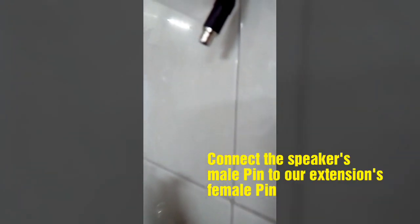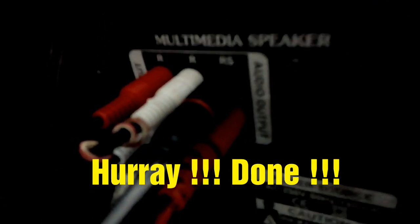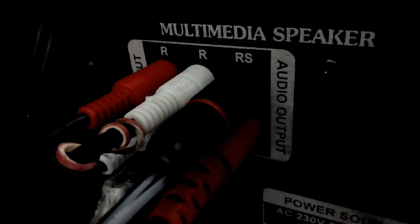Open the connector speakers — the extension female connector goes here and the male goes to the speaker woofer. That's how the speaker wire has been extended. Thanks for watching, have a nice day.